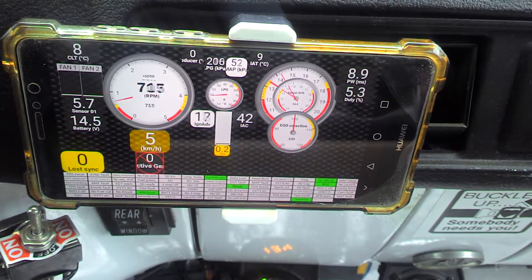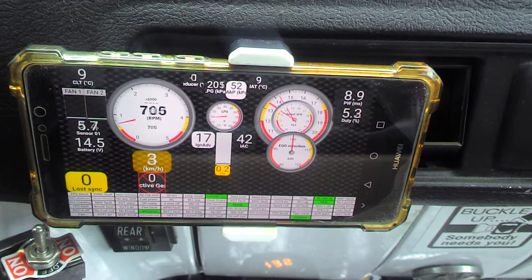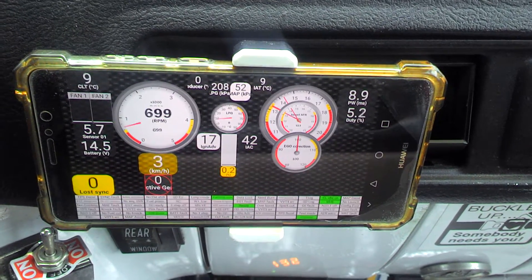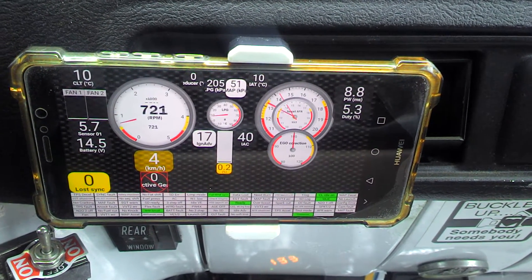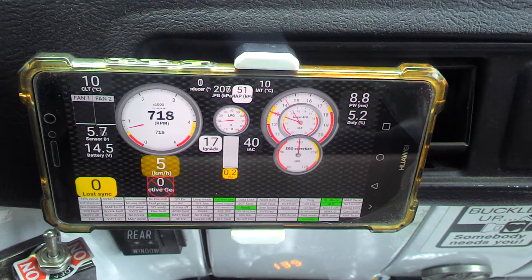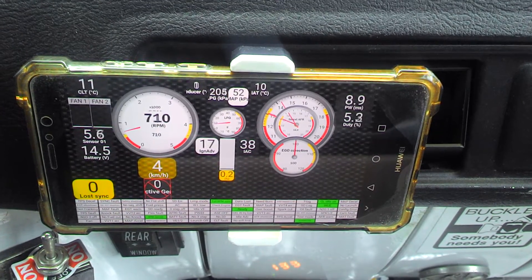The only thing it's not showing is the active gear, because currently Shadow Dash isn't supporting 10 connected devices. But it shows me all the info I need while driving. If I'm not auto-tuning, this is the dashboard I can use during driving to see if it's all working okay.